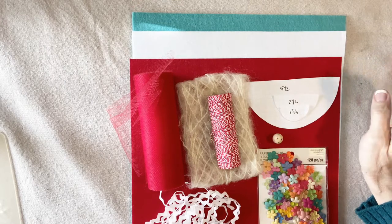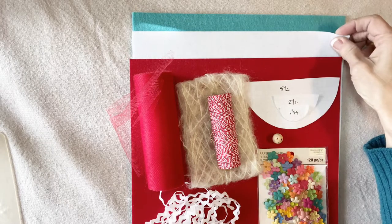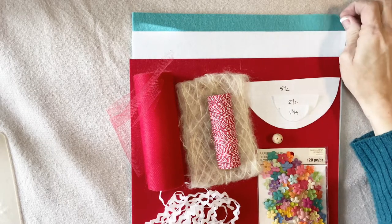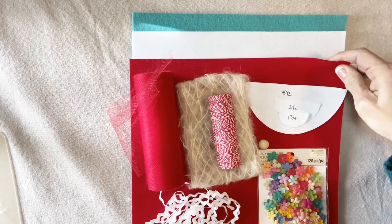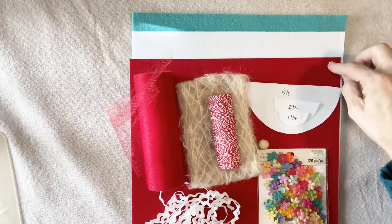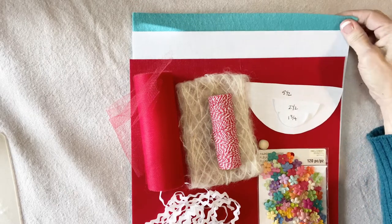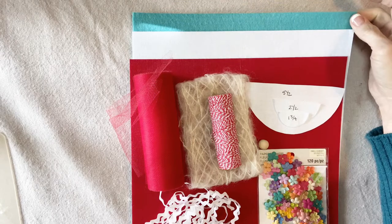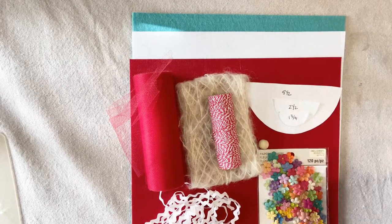Here's what I've chosen: red for the dress, white for the hat, and aqua for the wings. This is the super stiff thin felt — I got this at Hobby Lobby. They didn't have the aqua turquoise color in the stiff, so I just got regular felt and it works just fine. Of course I also have my glue gun, my sewing machine, my scissors, and my basic sewing supplies.